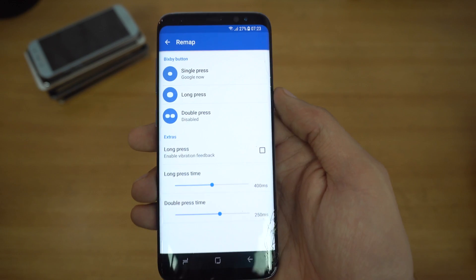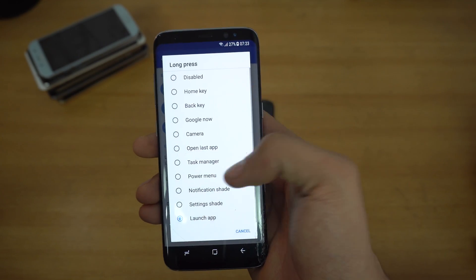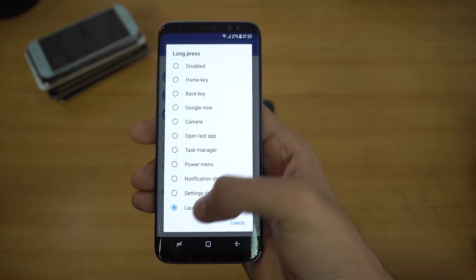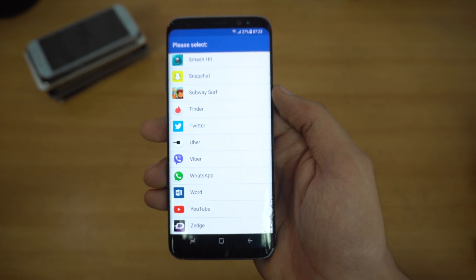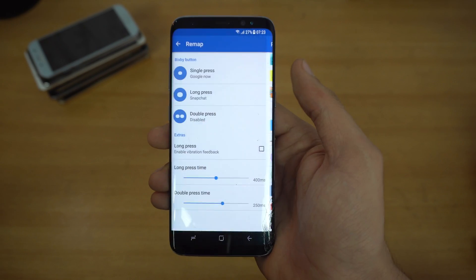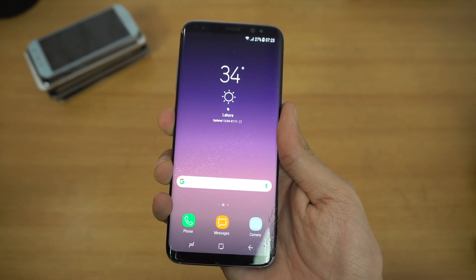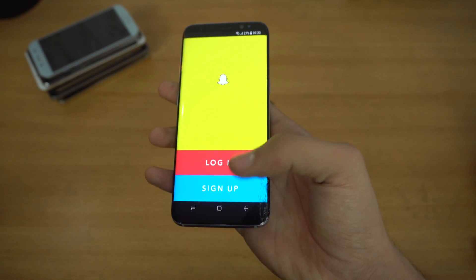Back to the application. The second option is long press. With long press you can also set up different actions — I'm going to go ahead and launch an application with it. As you can see, it shows all the applications installed on my device. Let's say I set Snapchat to the long press action. Long pressing it — and there we go, Snapchat opened up.